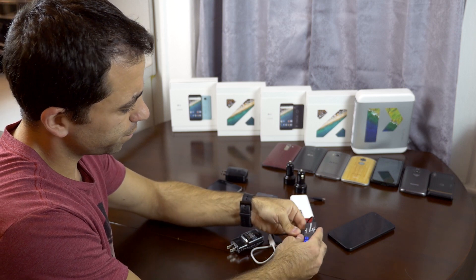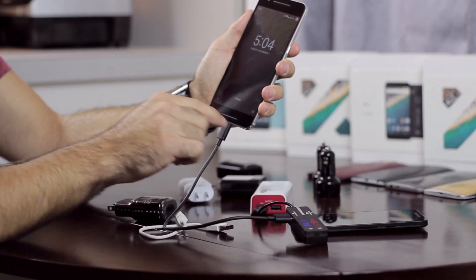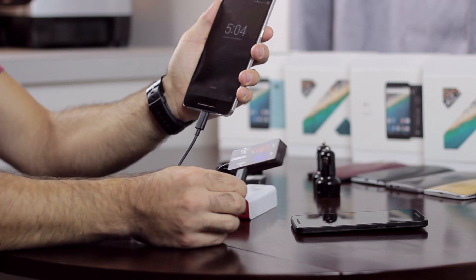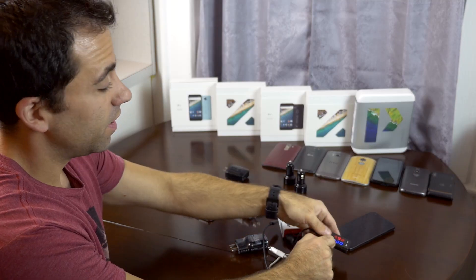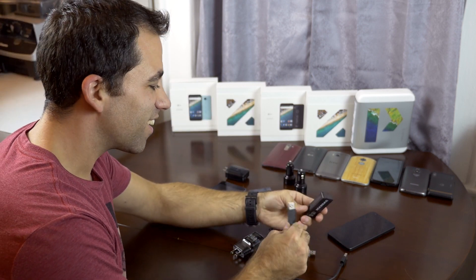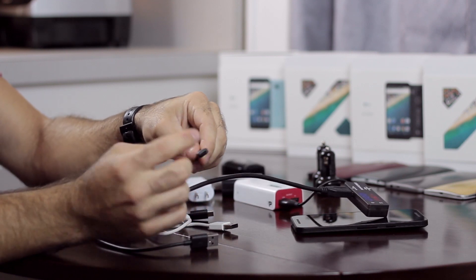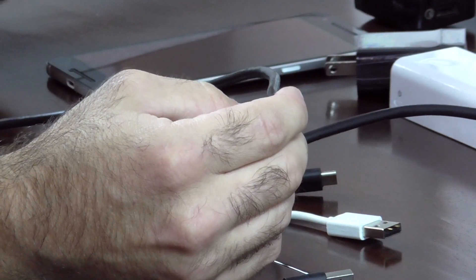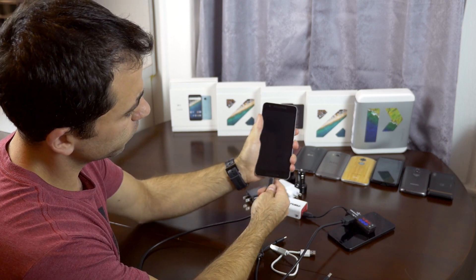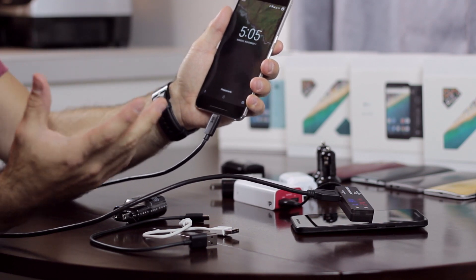Using the same source as before on the 6P — which was previously charging rapidly — when I plug in this stock data cable, it's now just charging, not rapidly. The voltage is jumping around and it's just regular charging. But I have another cable I bought from Amazon. You can see how thick this one is compared to the other. This is a heavy-duty cable rated at the full 3 amps — the standard used for rapid charging. When I plug this into the 6P, now it says 'charge rapidly.' Just changing the cable made the difference.